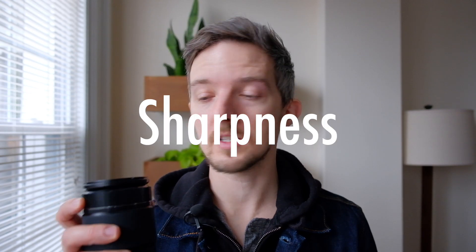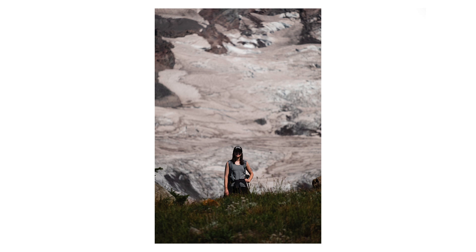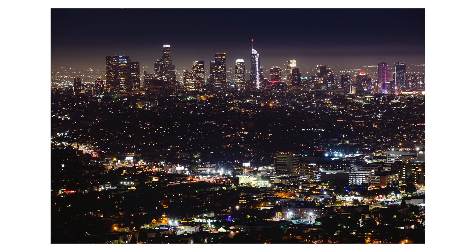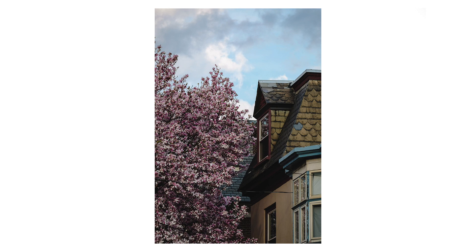Now the sharpness — this is a nice sharp lens across most of the focal range. At 55mm at its widest aperture, it's sharp in the center and pretty sharp in the corners. At 200mm the center is nice and sharp and maybe not quite as sharp in the corners, but not so much that I'd find it unusable or worth complaining about. I have no complaints with the sharpness I've found from this lens.